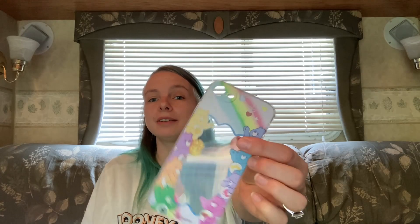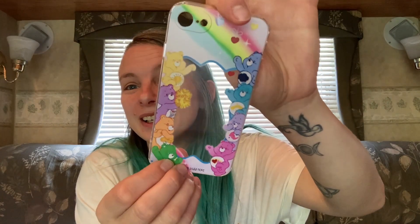Next up, this was $1.48. I've been looking for a Care Bear phone case — there were some on Shein that I was super excited about but they didn't have it for my phone size. Then I found it on Temu and I think it's adorable. As soon as this video is over I am changing my phone case to Care Bears because I love Care Bears.